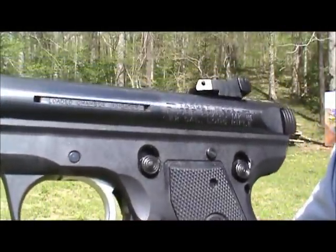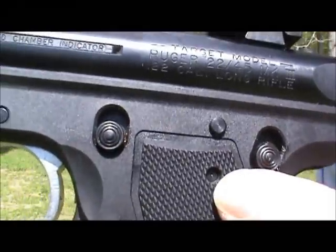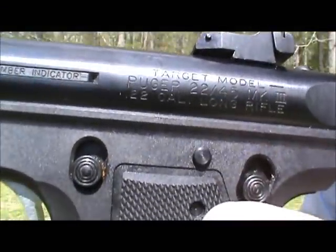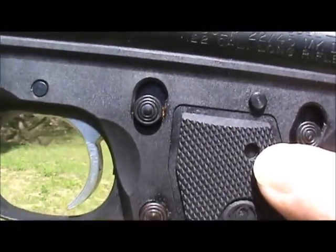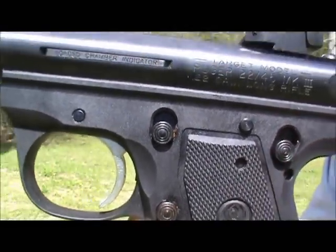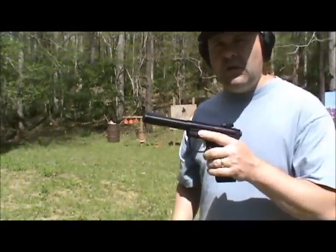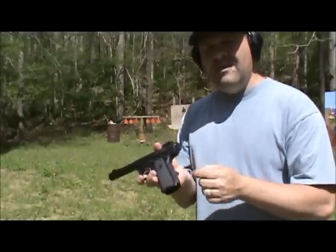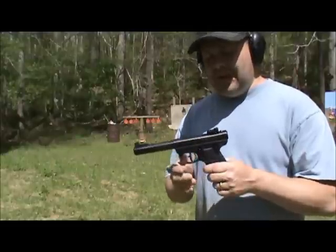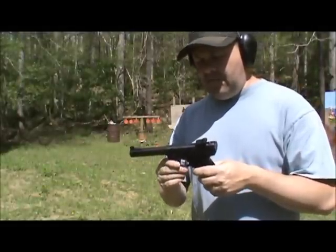Several weeks ago I was shooting the pistol and started noticing — I'll get in close, you might not be able to see it — but there is a pin right there, and a pin under it right here on the grip. That pin holds the sear and the sear spring. I got to noticing that pin was kind of protruding out the right-hand side and it was sticking out and I couldn't get it back in.